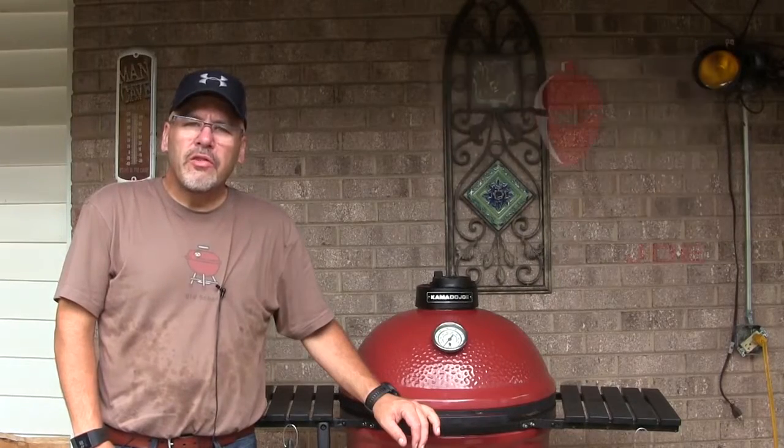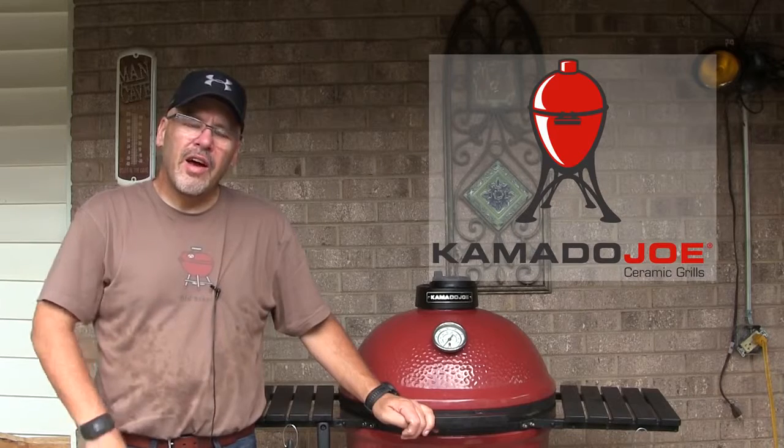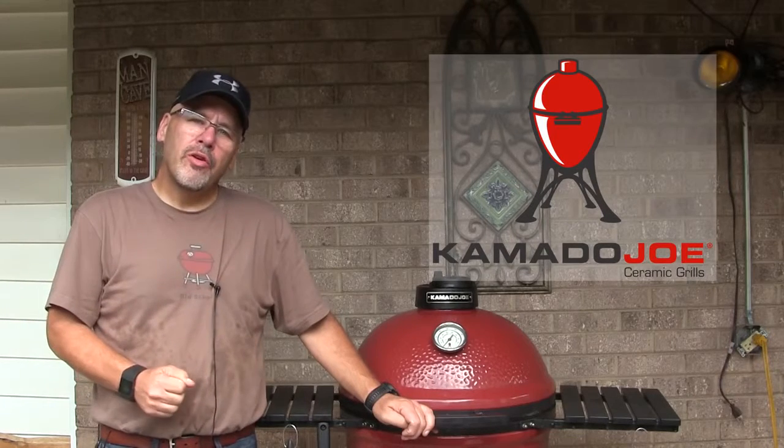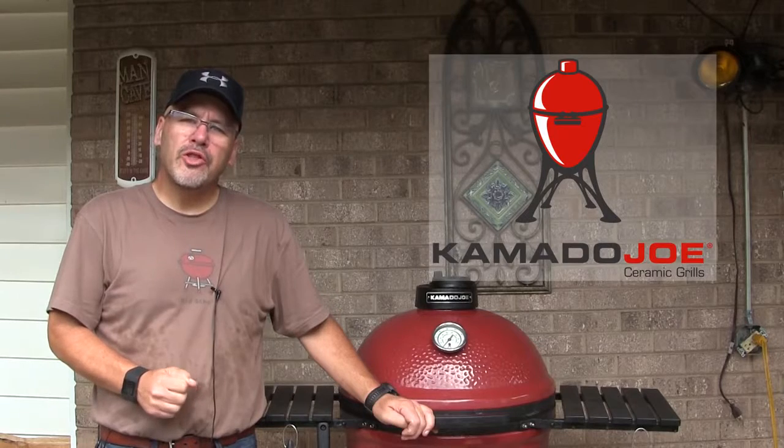Hey Joe fans, I'm John Setzler. Welcome back to the Kamado Joe cooking channel. Today I have the pleasure of showing you a brand new product that's coming out from Kamado Joe called the Joe Tisserie.